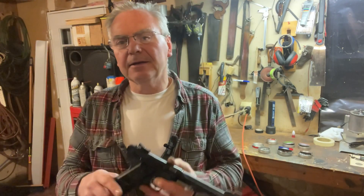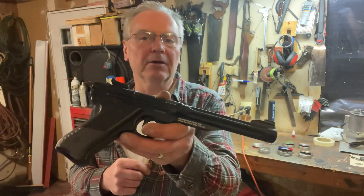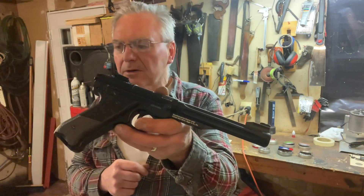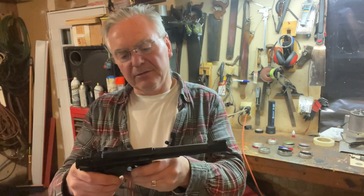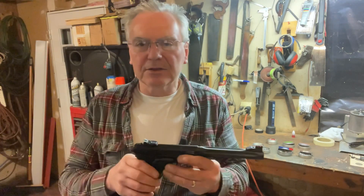Hey there friends, Nibs again. Wanted to get out in the garage and do a little plinking tonight. This is one I had done a video on about a month or two ago and I wanted to give it some more test time, trying some different pellets with it.